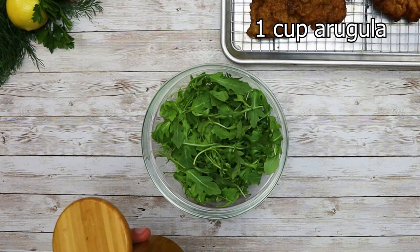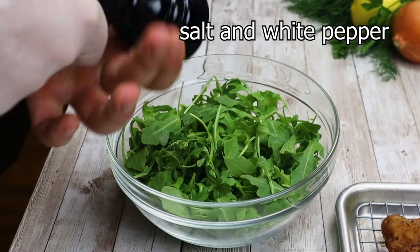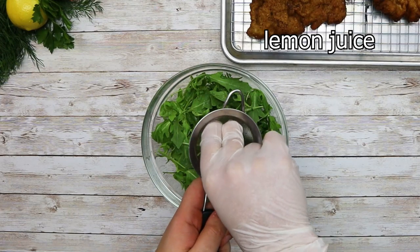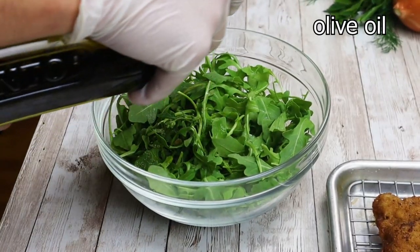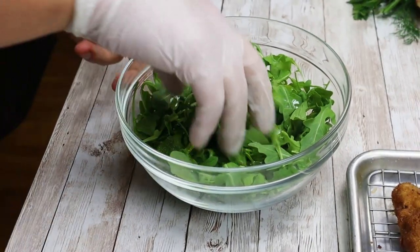For the arugula salad, take 1 cup of arugula, season it with salt and pepper, squeeze some lemon juice in, pour some olive oil, and mix it.